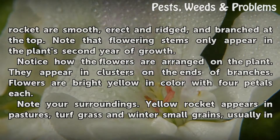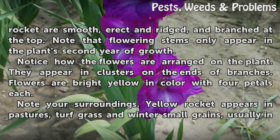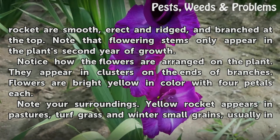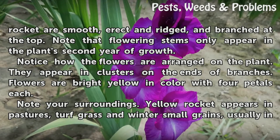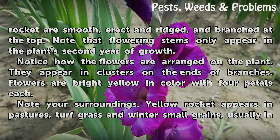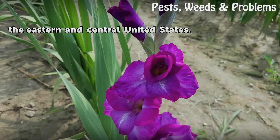Observe the plant stems. Stems of the yellow rocket are smooth, erect, ridged, and branched at the top. Note that flowering stems only appear in the plant's second year of growth. Notice how the flowers are arranged on the plant — they appear in clusters on the ends of branches. Flowers are bright yellow in color with four petals each. Yellow rocket appears in pastures, turf grass, and winter small grains, usually in the eastern and central United States.